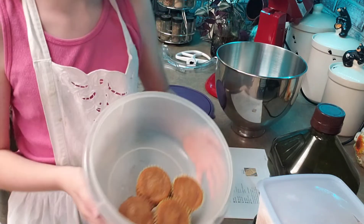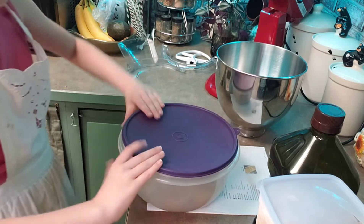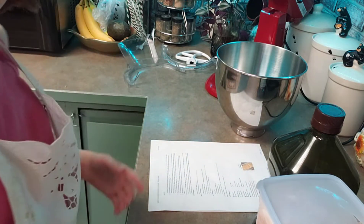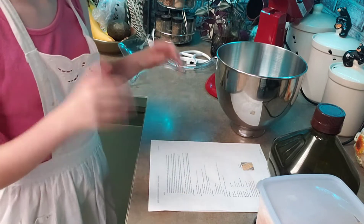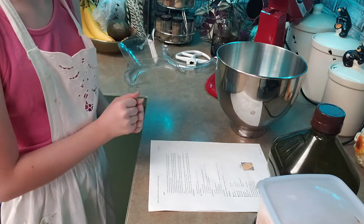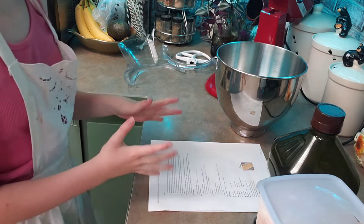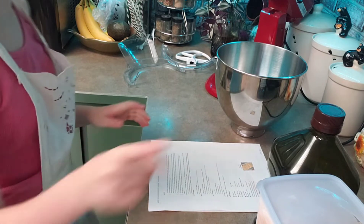And this is what they look like. There are two important things to always remember in the kitchen. One, always ask an adult for permission to cook in the kitchen. Second, always wash your hands. So I'm going to go do that right now. Now that we've washed our hands, don't forget to use soap and water too.